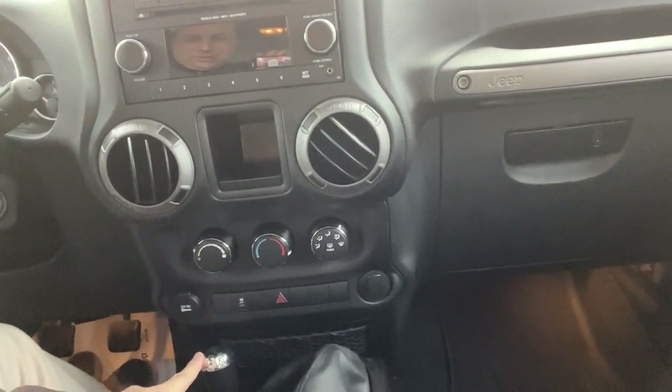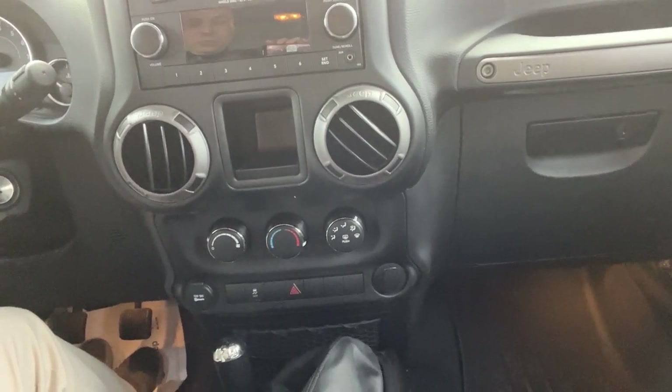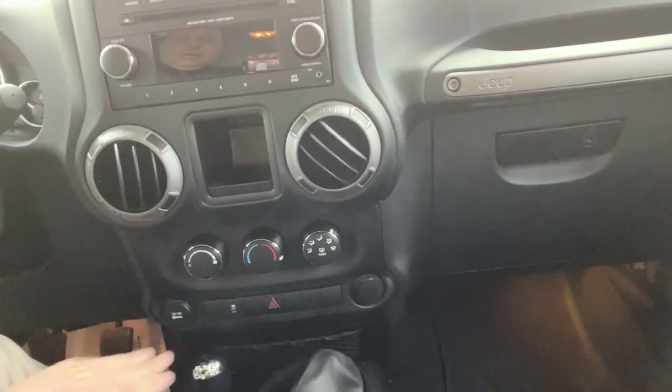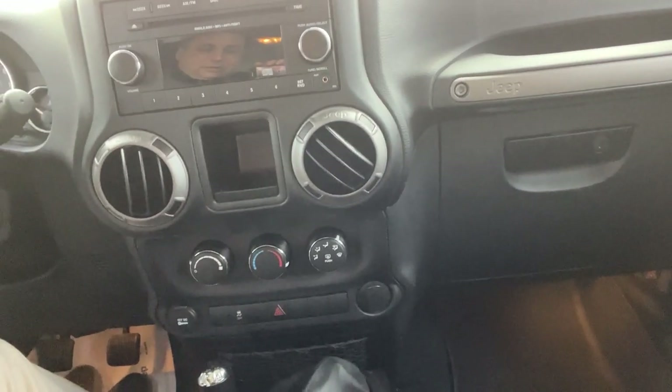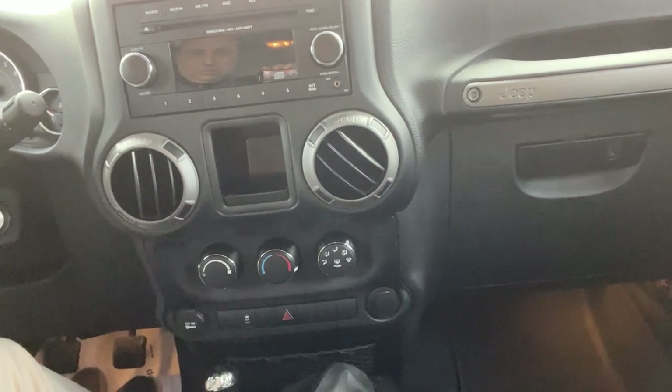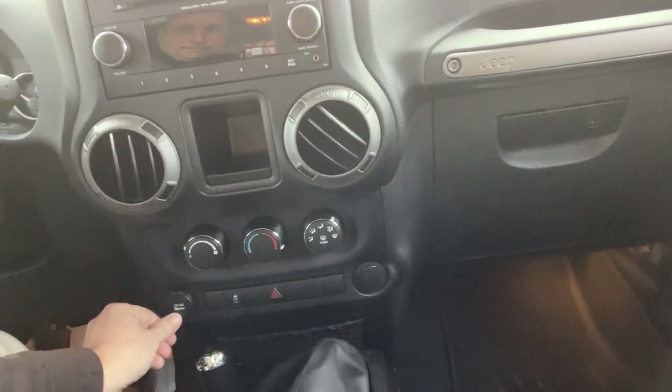And of course, with a Jeep, you're going to have two wheel high, four wheel high, four wheel low. This will have the traction control button, so if you get in sticky situations, you still have the ability to kind of rock the vehicle gently and get it out. There's a DC plug-in here that's active when the Jeep is running. Basic radio, but believe it or not, a CD player.